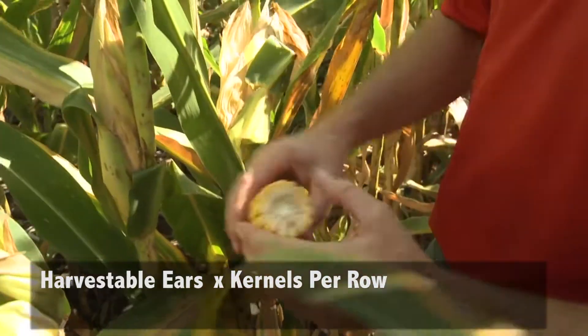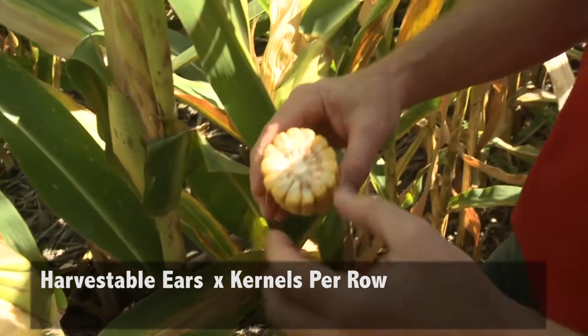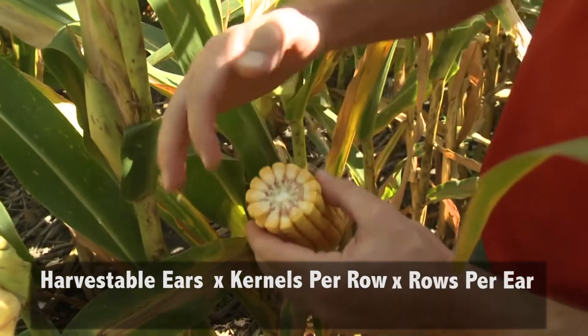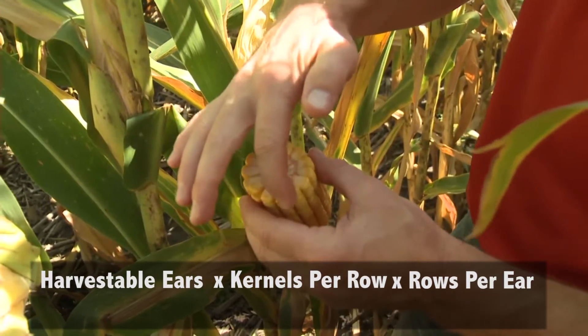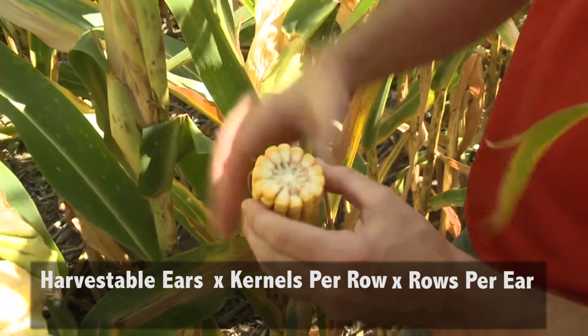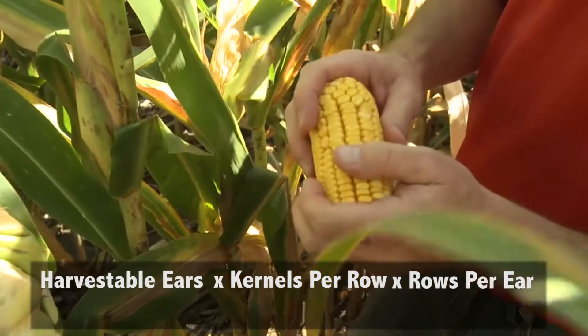Break the ear in half and count the girth of your ear. So for example, here we count: one, two, three, four, five, six, seven, eight, nine, ten, eleven, twelve, thirteen, fourteen, fifteen, sixteen. So we've got about a 16-around ear.